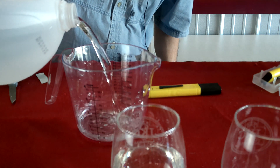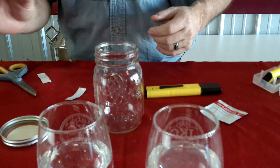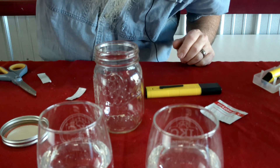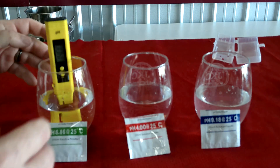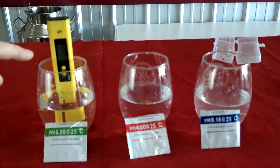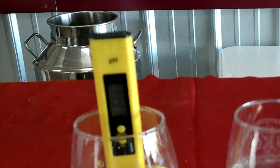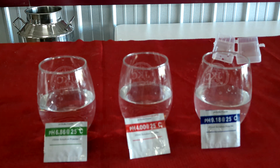I'm going to do another 250 milliliters and mix up the 4.0, and then another 250 milliliters and mix up the 9.18. Now we're going to turn the pH meter on, submerge it into the 6.86 solution, and hold down the calibration button for five seconds, then let it go. It reads 6.86 and then starts flashing — you leave it in there until it stops flashing. Now the pH meter knows what 6.86 looks like.